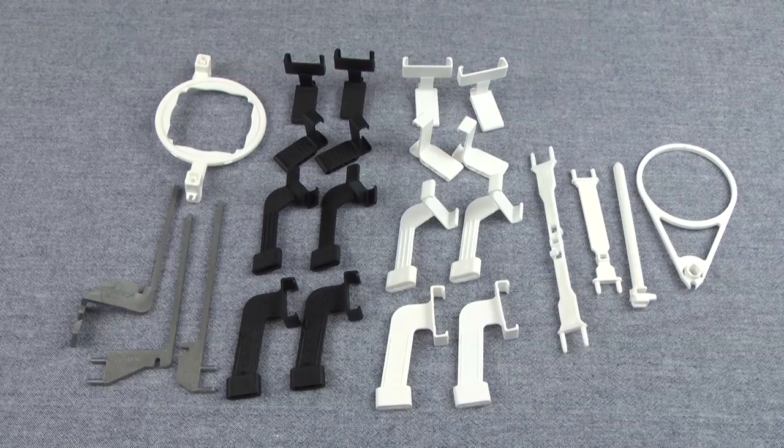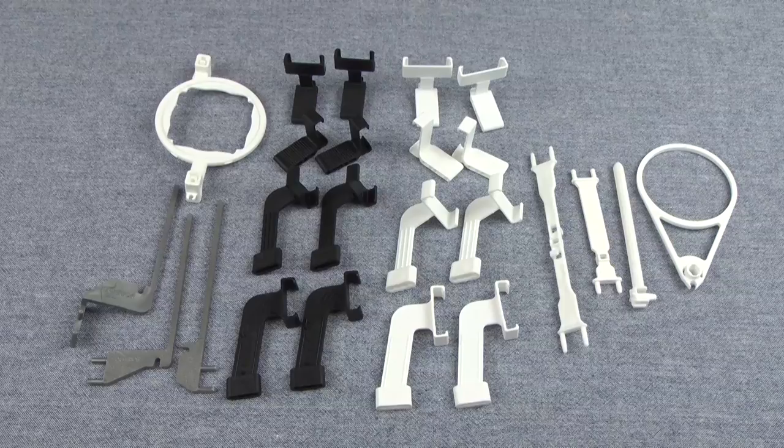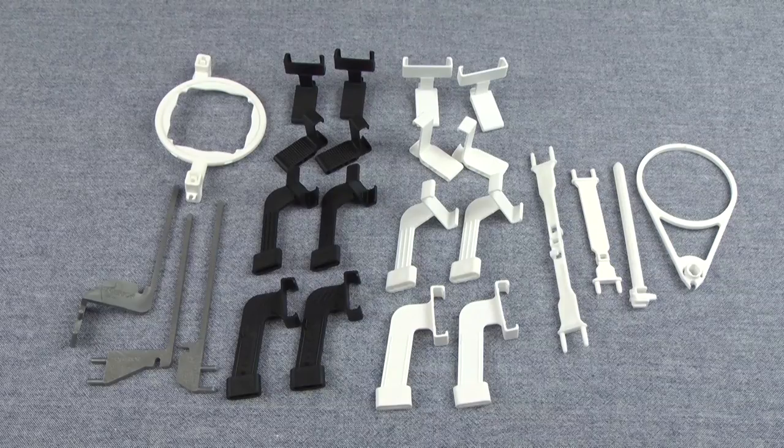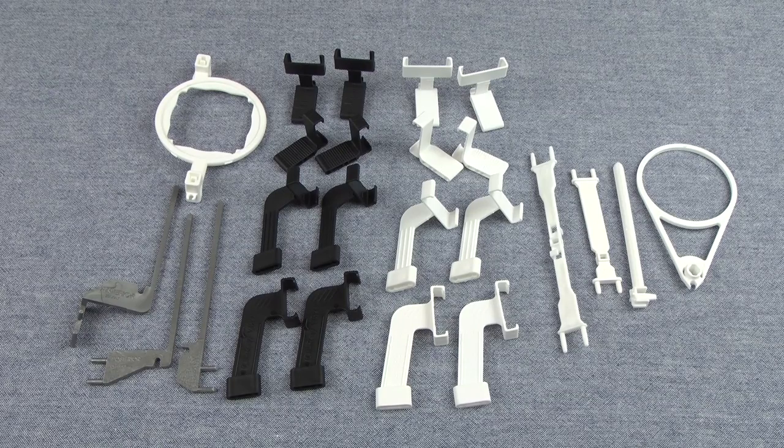For instructions on how to assemble these holders, please watch parts two, three, four, and five of this video series. And for more information on the holder kit itself, please call the XDR phone number and ask for a clinician — they'll be happy to help you. Thank you for watching part one of our five-part series on the XDR Holder Kit, and we'll see you in part two.